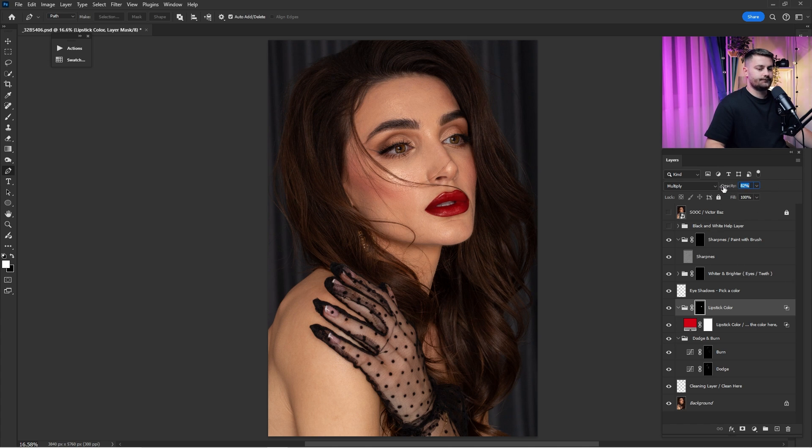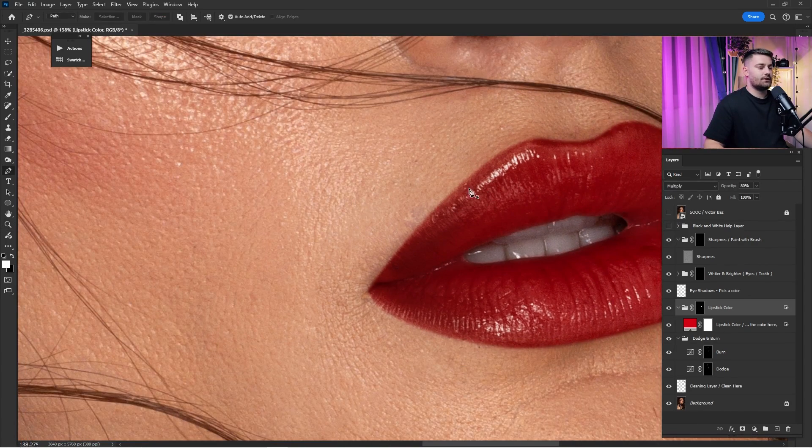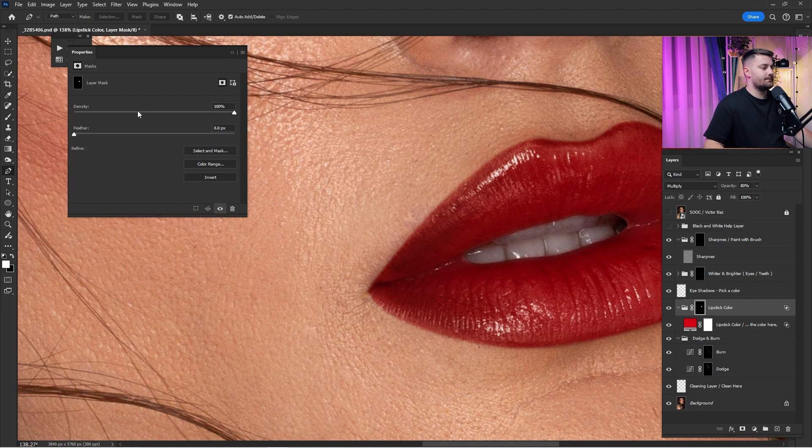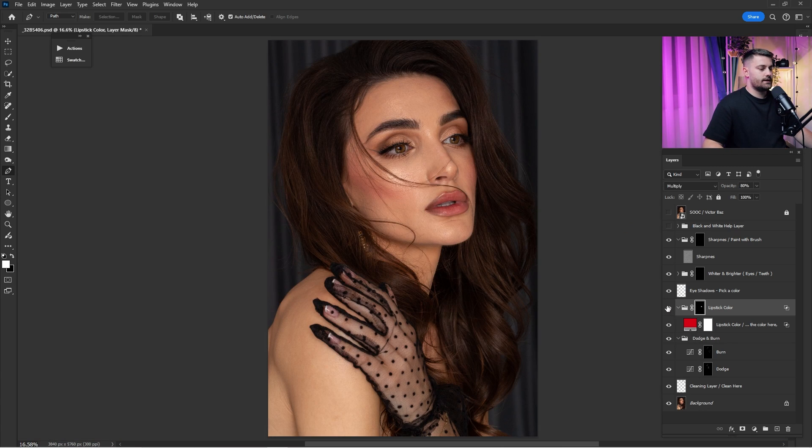You can even lower the opacity of the entire folder — maybe 80% will be okay. If you see lines that are too sharp, double-click on the layer mask and the Properties panel will appear. Increase the feather to make the lines smoother. Here we have a before and after and I think that's looking really good.